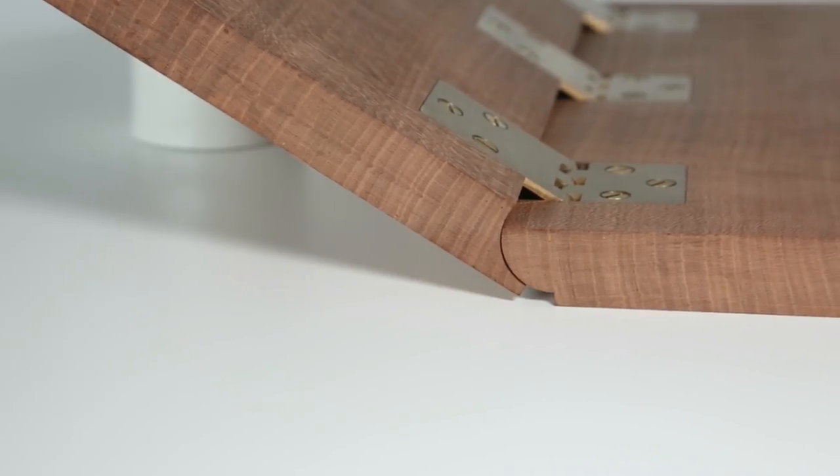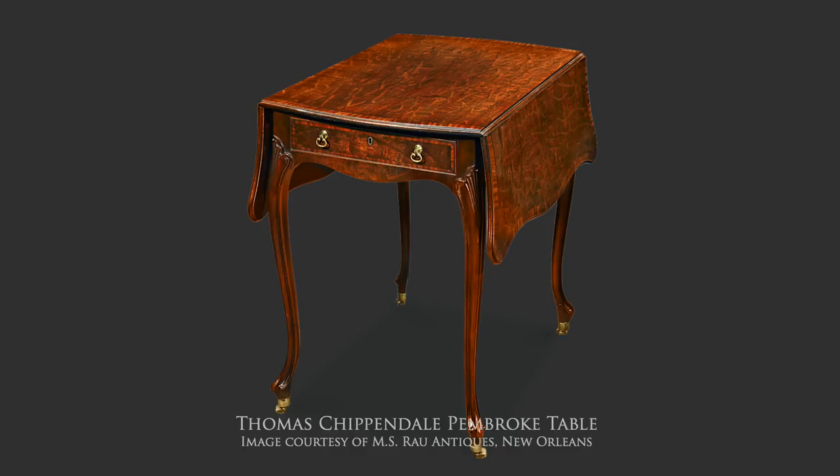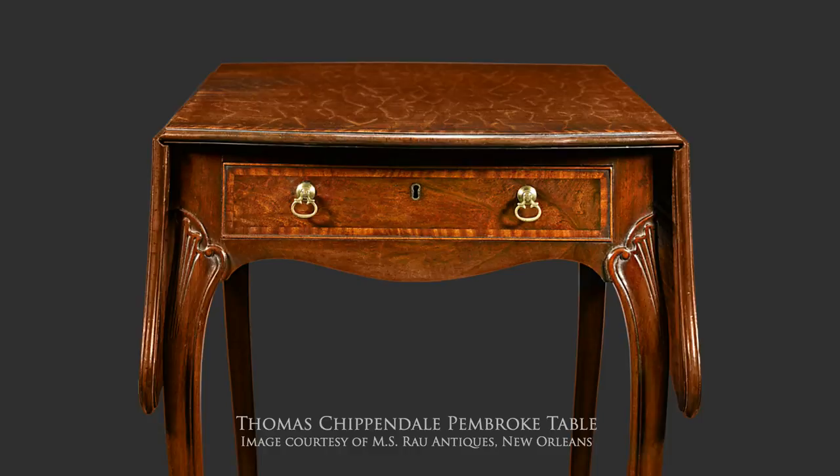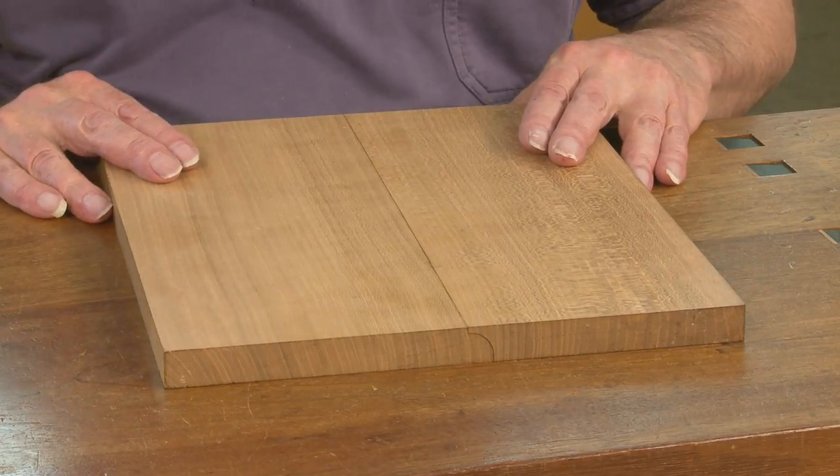I'd like to show you how I go about making the rule joint and the knuckle joint. These came into popular use in the early part of the 18th century and were always found on sofa tables and Pembroke tables. They are sophisticated joints.